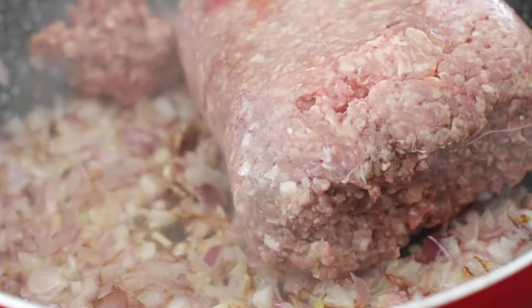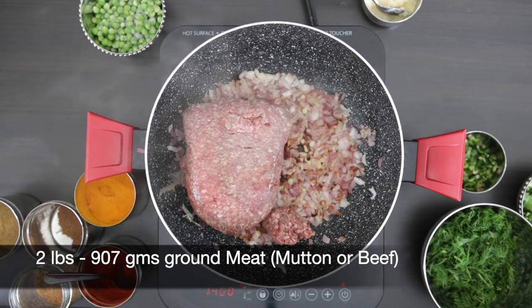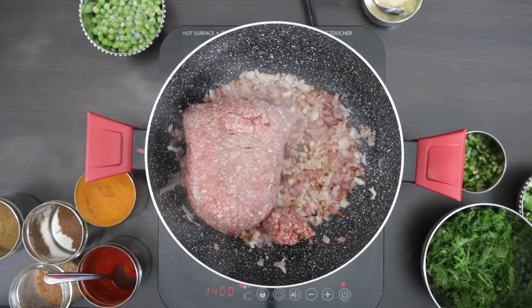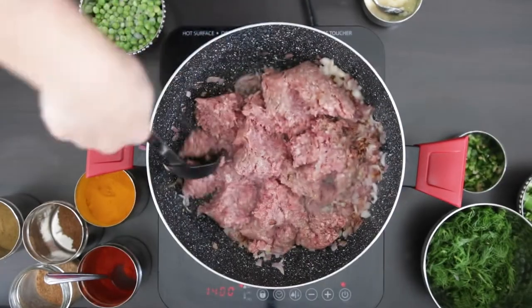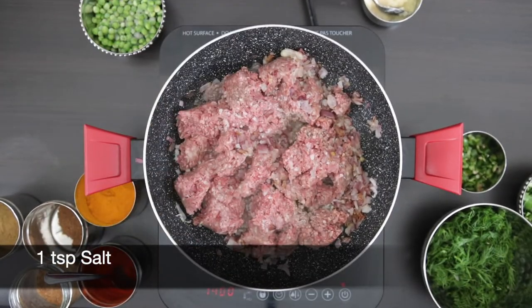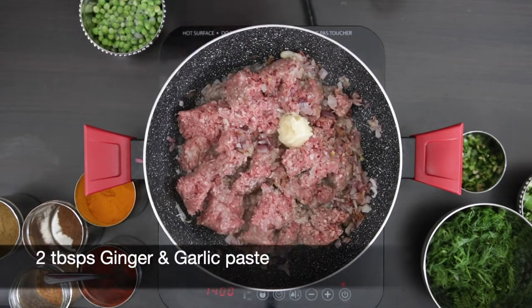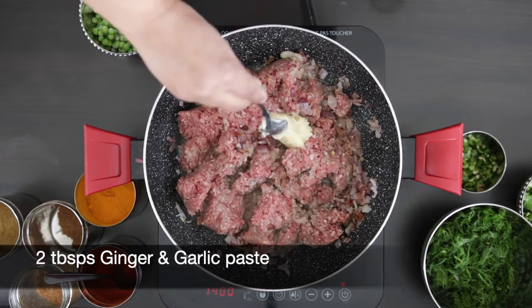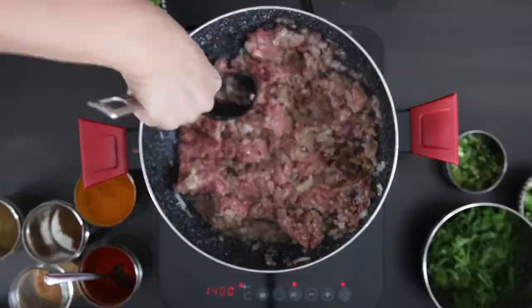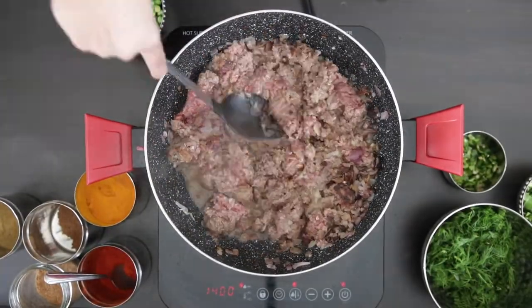Next, I'm going to add all of the meat. I have two pounds of lean ground meat here. You can use either mutton or beef, and if you don't have lean, it's okay to just use regular ground meat. I'm going to break this up and I'm going to add one teaspoon of salt or salt to taste. I'm also going to add two tablespoons of ginger and garlic paste. I'm going to cook this all together for a few minutes. You want to cook off that raw ginger and garlic flavor.